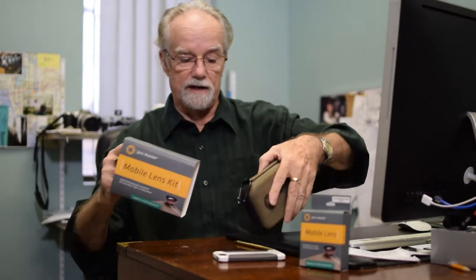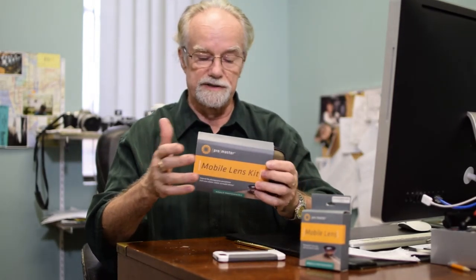Come into Quality Cameras and take a look at it. We have a number of them in stock right now — the Promaster mobile lens kit. Promaster has an over-the-counter exchange warranty on all their products here at Quality Cameras and Computers. All this and more on the second floor, downtown Sydney. Thank you.